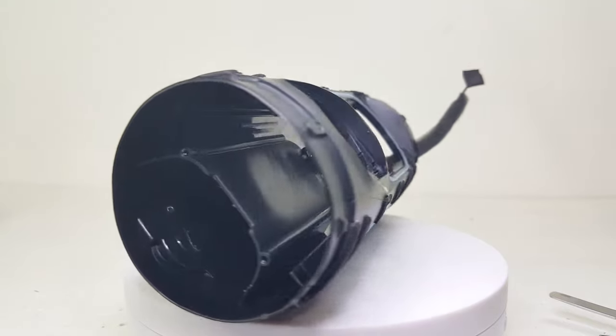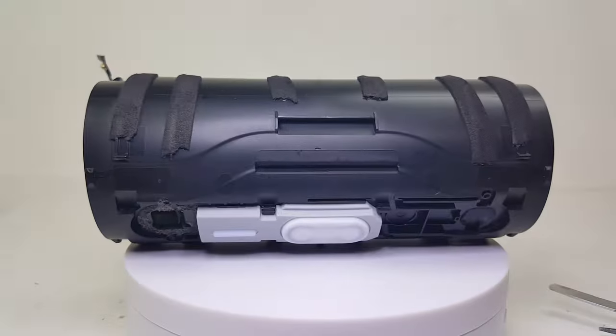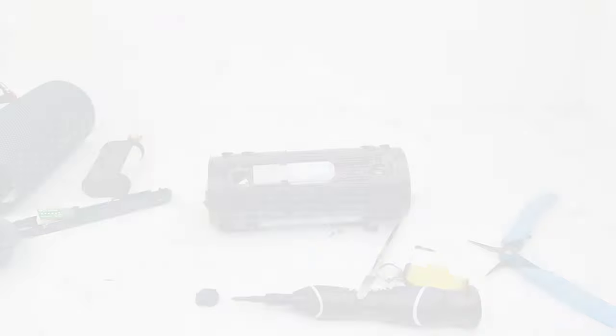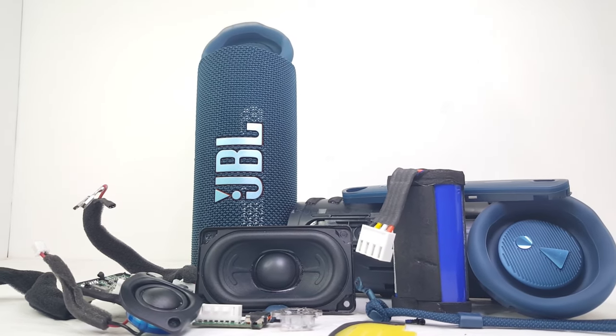And here we have it, the teardown of the JBL Flip 6. If you find this helpful, remember to give it a like and subscribe to the channel if you have not. I would really appreciate it as it would help support the channel and enable me to make more content like this. Well, that's it — I'll catch you on the next teardown.